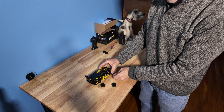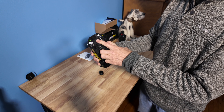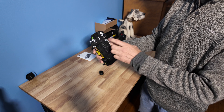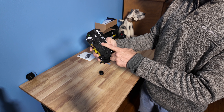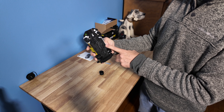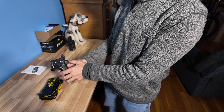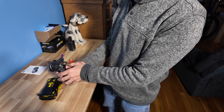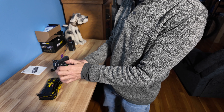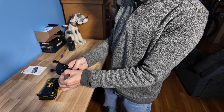On the bottom of the car you have the left and right trim, your battery area, and your on/off switch. On the remote control, you have your on switch, light switch, forward click, back click, right and left click, your antenna, and a strap area for a lanyard.